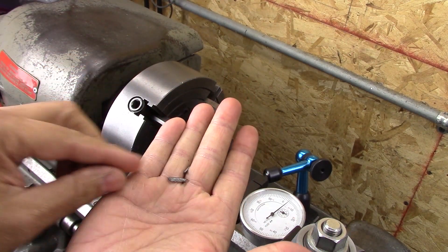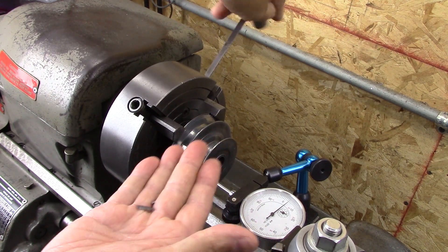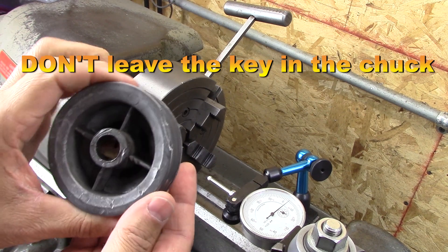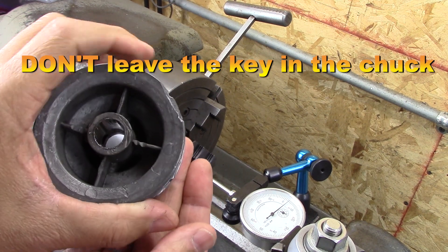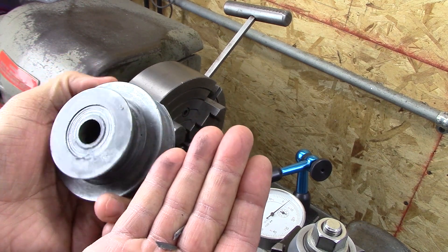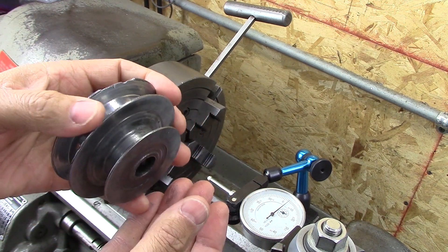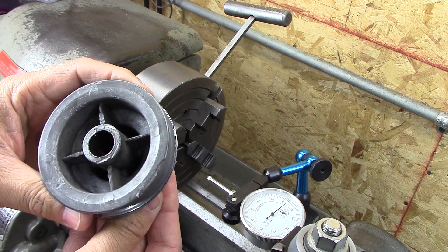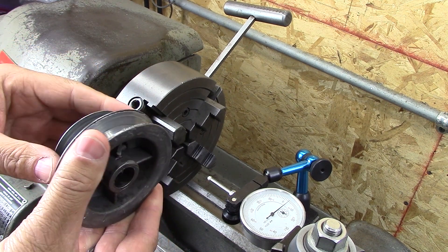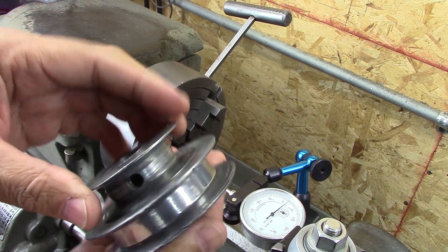I may have to call an audible on this. I didn't clamp down on this thing super tight at all and it looks like it's trying to break off on me. I don't want to tear it up too bad. I don't know why that's kind of separating there, but I think I may just make a whole new pulley.